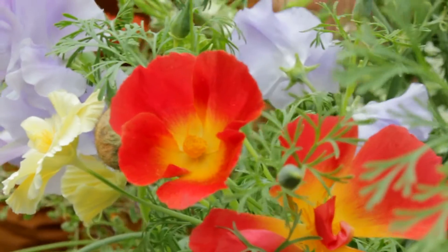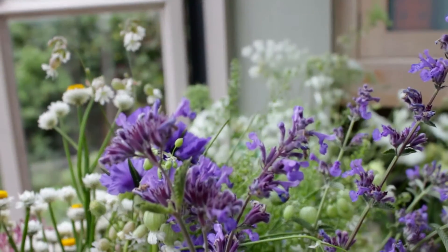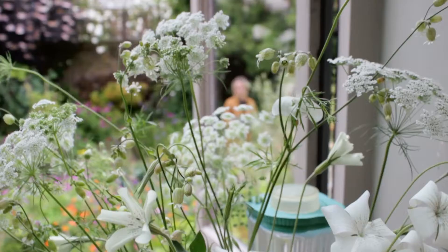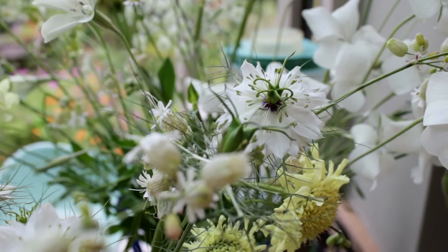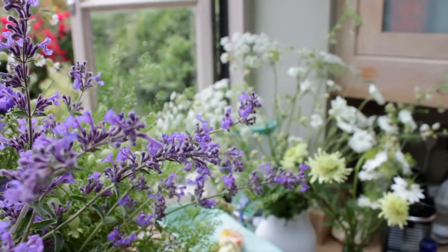To celebrate British Flowers Week we're using seasonal English flowers. We've got English roses from the Real Flower Company, a beautiful selection of garden flowers from Wolves Lane Flower Company in North London, and the Saw Collective in Hertfordshire and Essex.